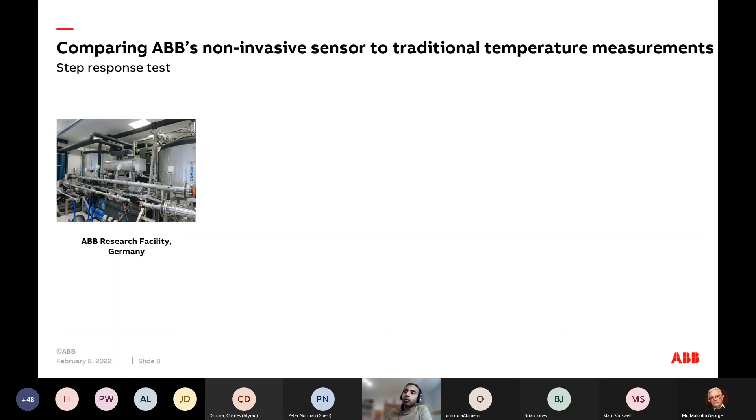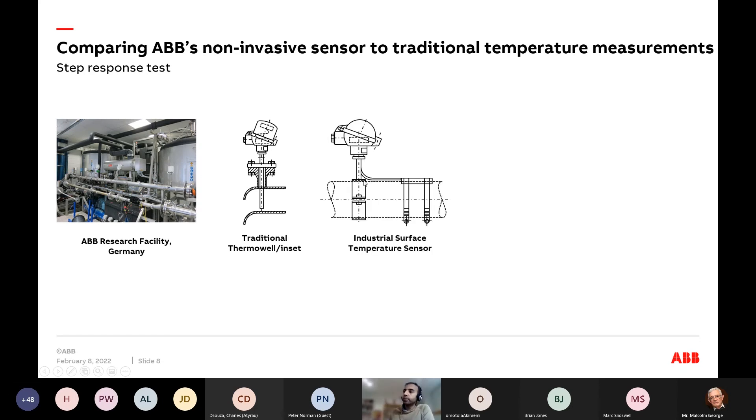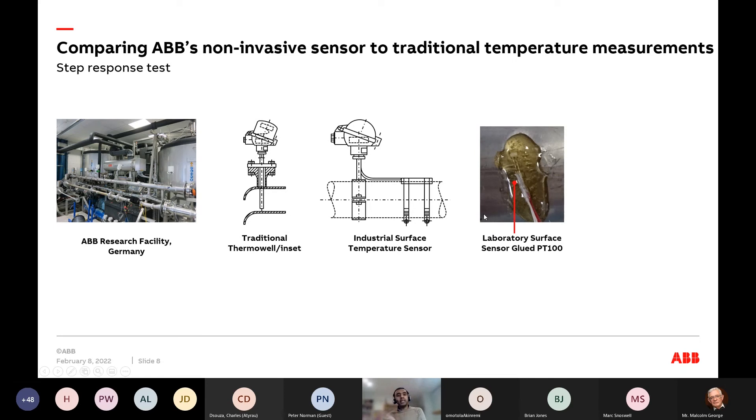Let me show you how this physics plays out in real life. This is our research facility in Germany — two tanks where we heat up water and pump it from one tank to another through a metal pipe. We compare a traditional thermal well with a typical skin temperature sensor, and what we call a glued PT100 — where we literally glued the PT100 sensor right onto the pipe with an insulated backing. This is the closest measurement to the true temperature of the pipe wall.